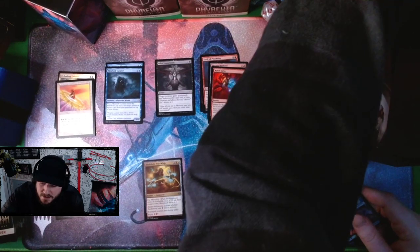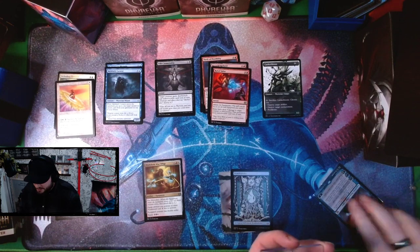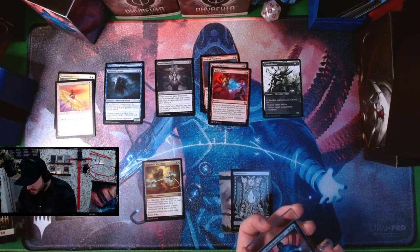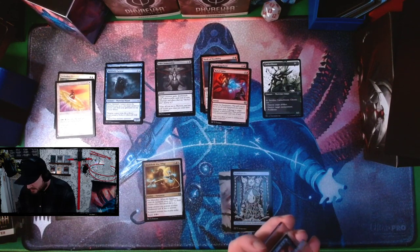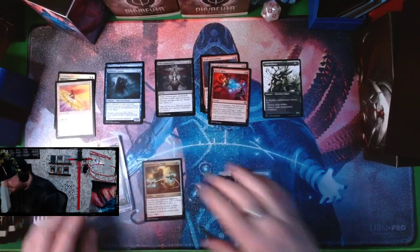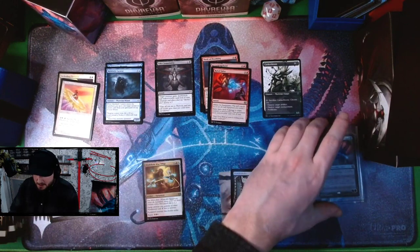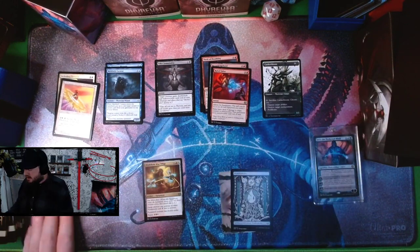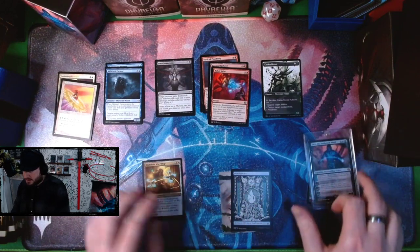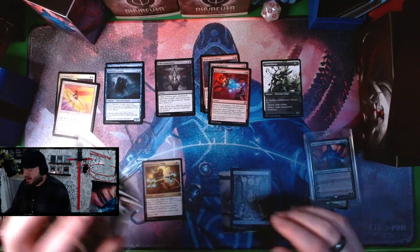The Jace isn't worth a ton to be fair — I think they're going for like 20 bucks or so right now while people still figure out the format. But that's amazing — first pack Jace, love to see it. And then we've got Karumonos — so we got an island and a Jace in our first pack. We're off to a pretty hot start.